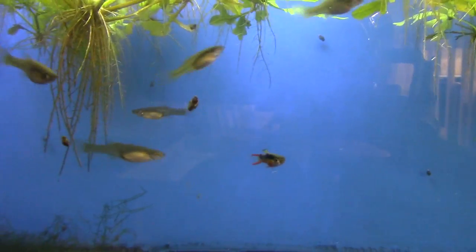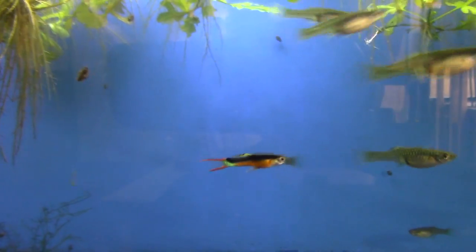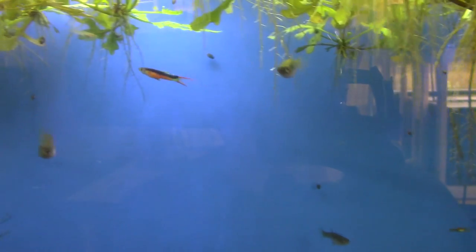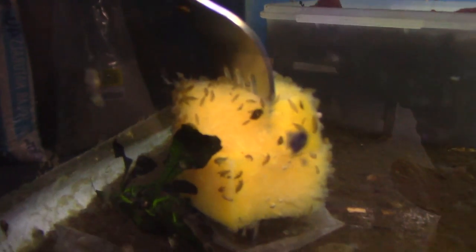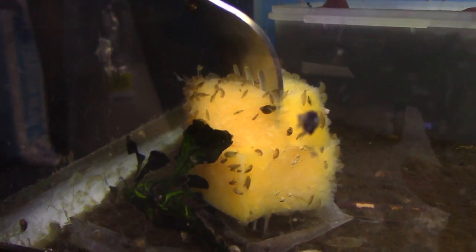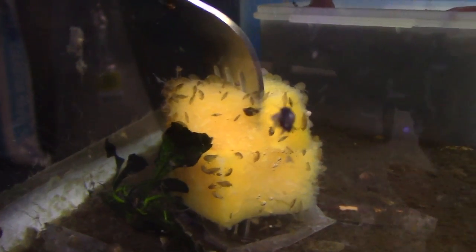Some of them don't have the orange on the tail extending all the way to the top and bottom — it's in the genes so I'm working on that. Now that the strain is locked in I'm breeding specifically for that ideal caudal fin coloration.